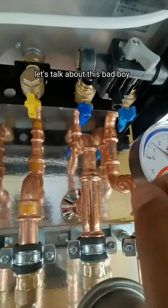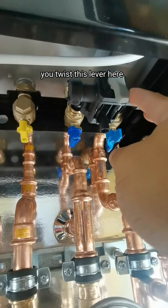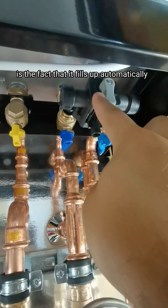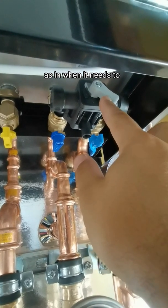Let's talk about this bad boy right here. This is the filling valve for the heating system. To top up the heating system you twist this lever here. The best feature is the fact that it fills up automatically — you can leave it on autofill and it will top itself up as and when it needs to.